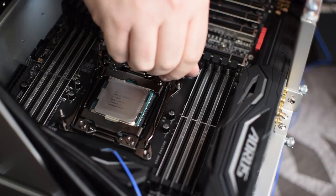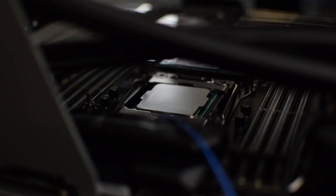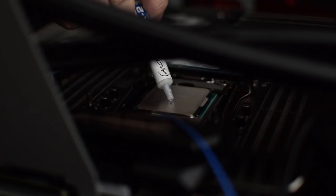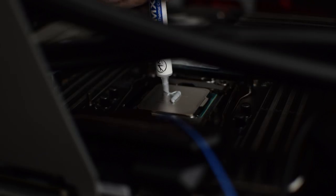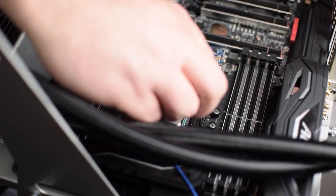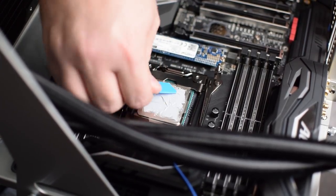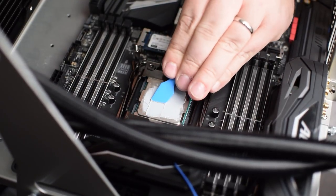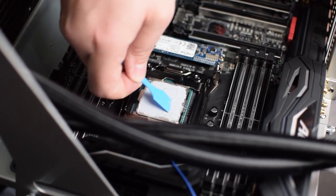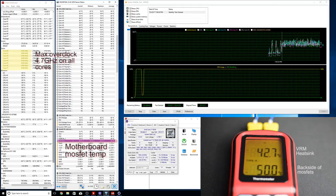So what does all this mean? Is the X299 platform a bust? Is your X299 rig going to catch fire and burn down your house? The answer is probably not. To get the system to draw the massive 400-plus watts Roman saw and get the VRM temperatures into the 100°C range, there are a ton of safeguards that have to be overridden in the UEFI. Using X299 for something like content creation, you'll likely never see any of these issues. I have tested extensively in programs like Blender and Adobe Premiere Pro, and applications like that just do not stress the CPU enough for it to be an issue.